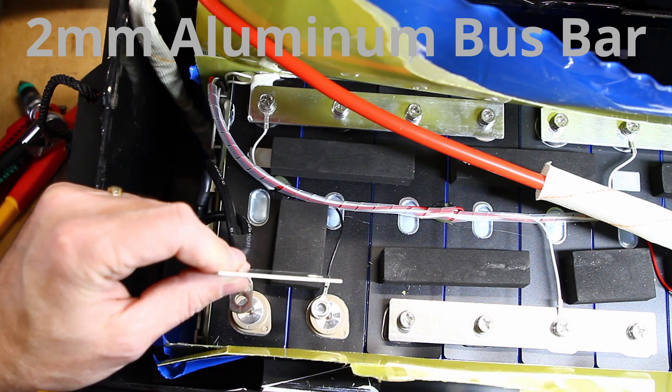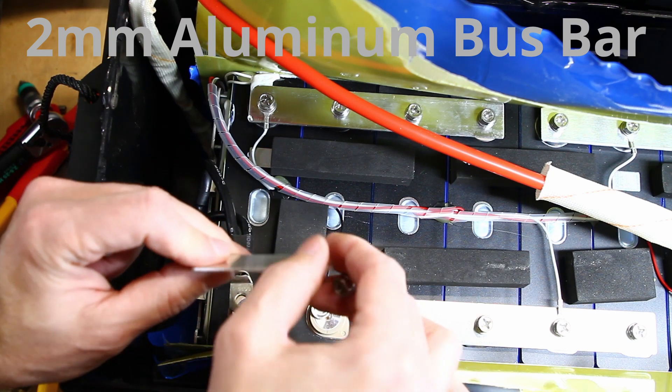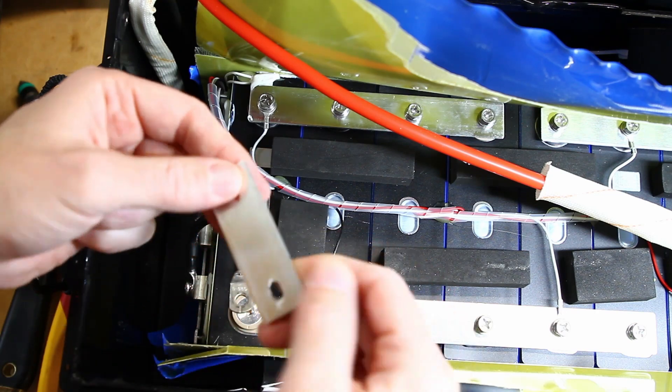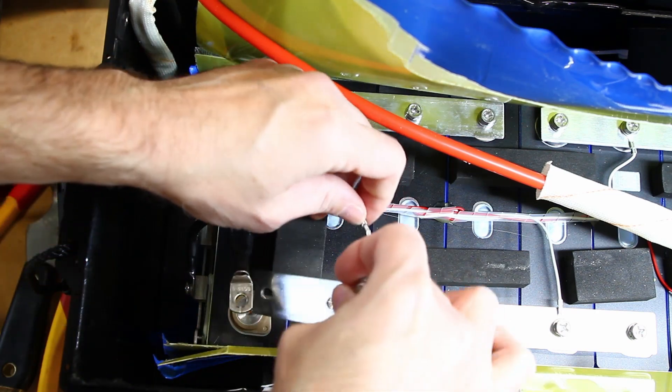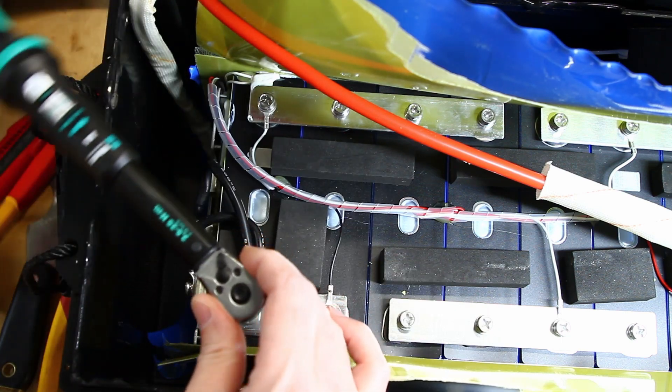This configuration would be for 100 amps. I torqued the terminal bolts to 8 Newton meters.